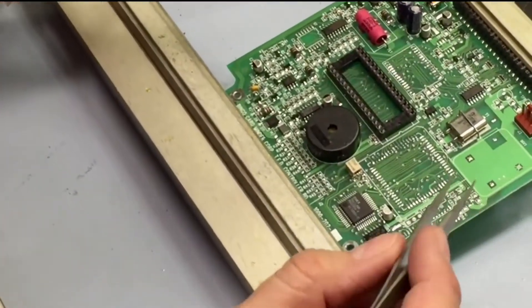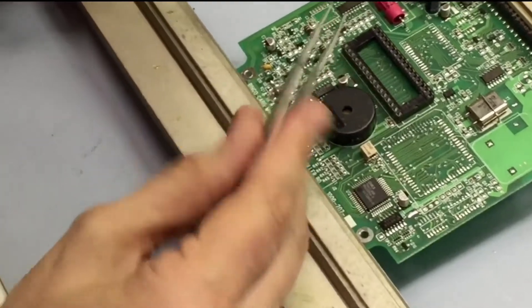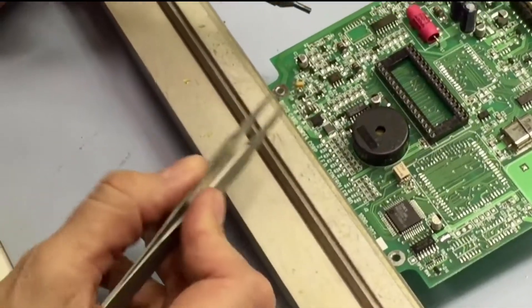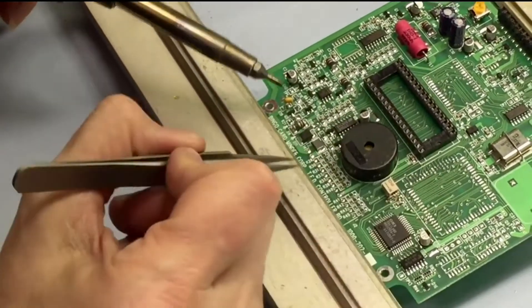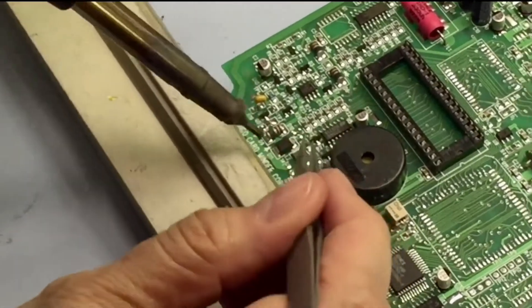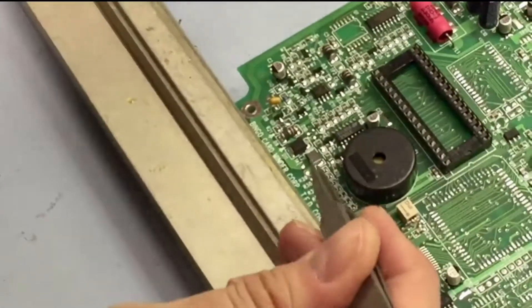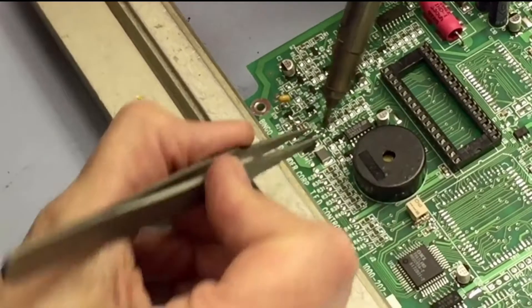We have some different sizes on this board — we just took a real small one off. But as you can see, this tip is really multifunctional and comes with the unit. We can use it to take off some of these larger components too. So what you do is you just reflow the sides. I've got it on real low air pressure again.